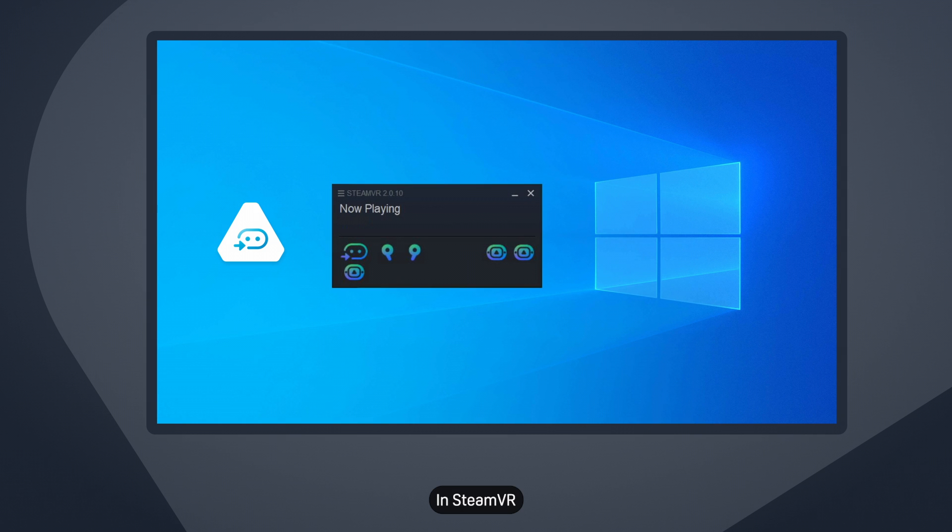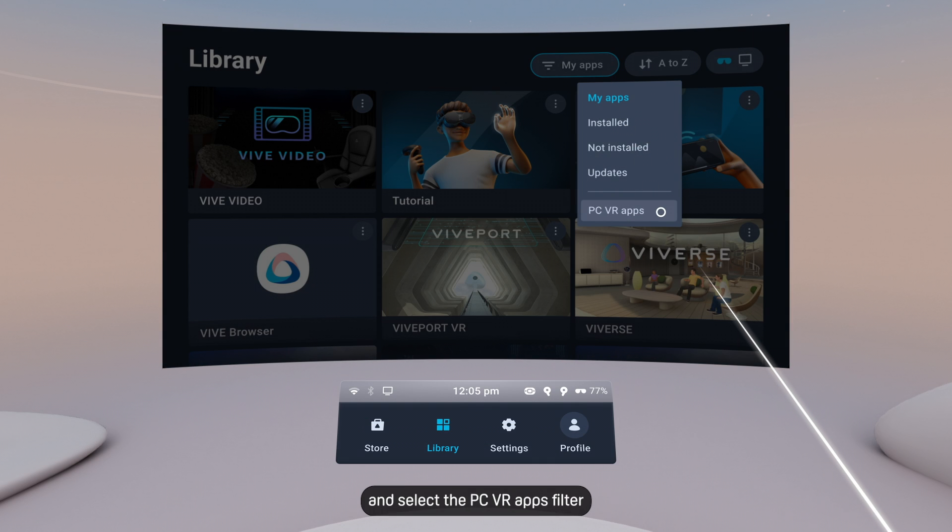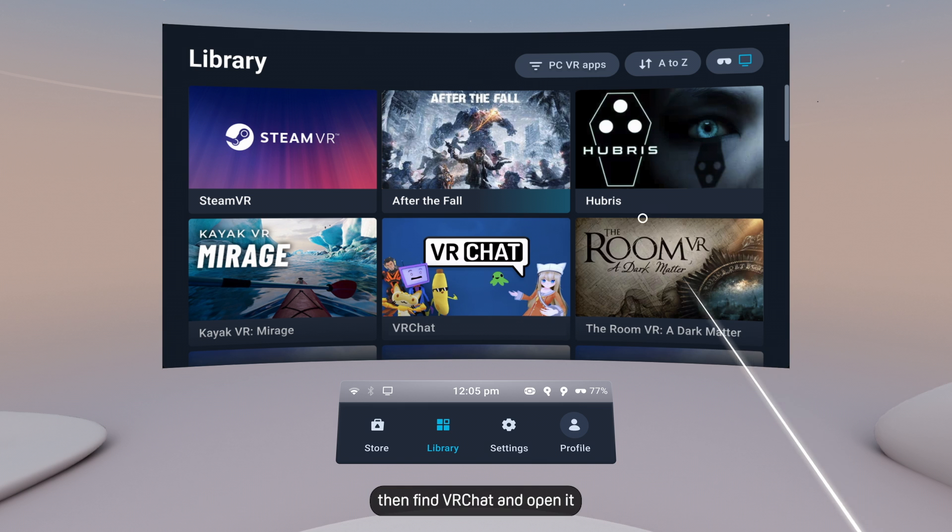In SteamVR, make sure your headset, controllers, and Vive Ultimate Trackers are being tracked. Go to your library and select the PC VR apps filter, then find VRChat and open it.